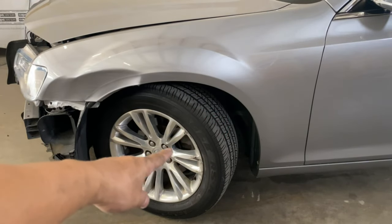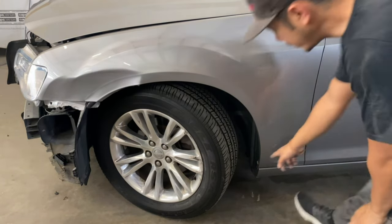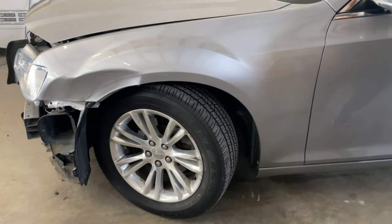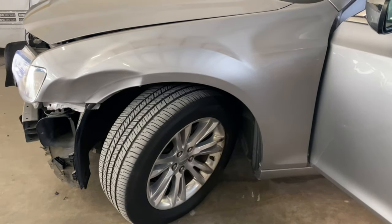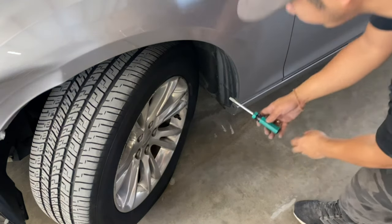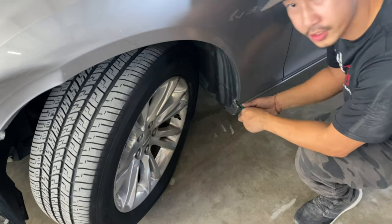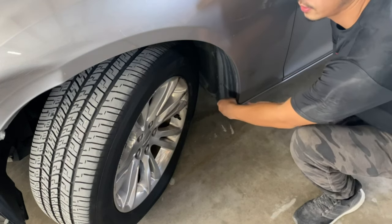First thing we're going to do is turn the wheel this way because we got to get in here to take off this little push pin. You just need a flat head right here — go ahead and insert it between the top of that push pin and also the middle part.